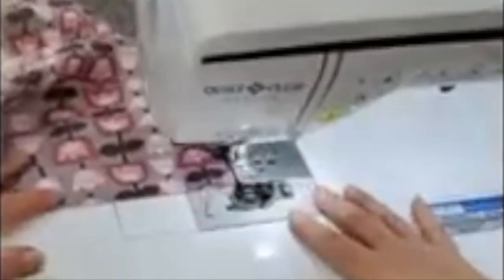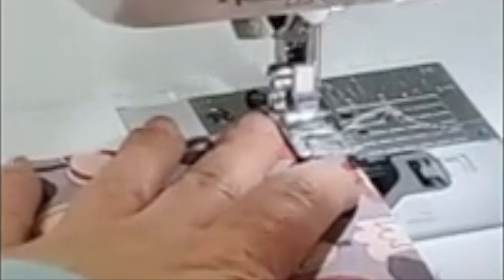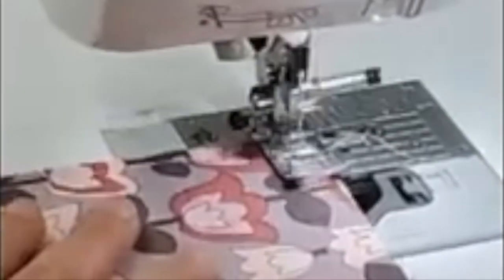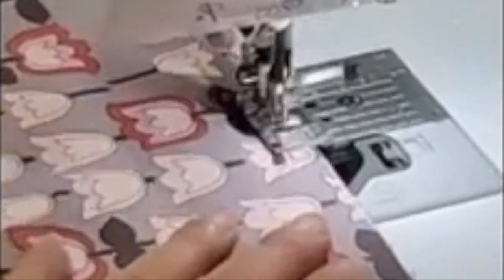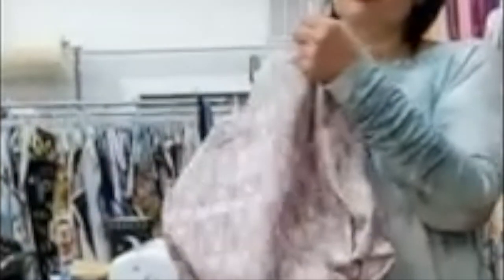When you get to the end you can sew off the end or not. Then I'm just going to turn and sew the bottom.